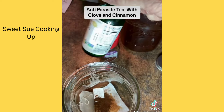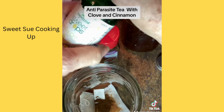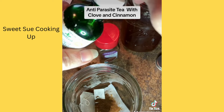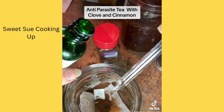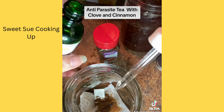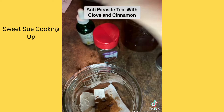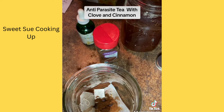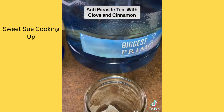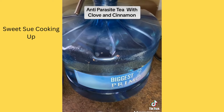Then I add some stevia — this is vanilla cream flavor. Just a couple of these for taste. You could also add some Swerve sweetener if you like.